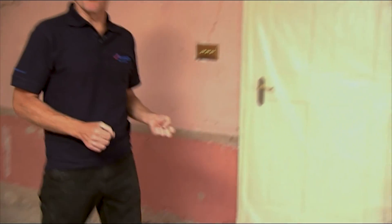Underfloor heating is growing in popularity and for good reason. It goes hand in glove with today's high efficiency boilers and heat pumps — it gets the very best out of the system.